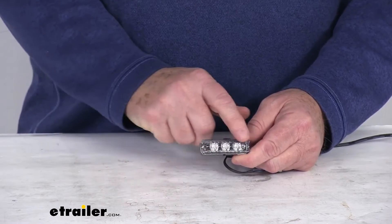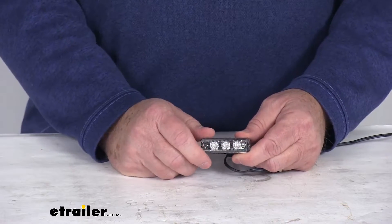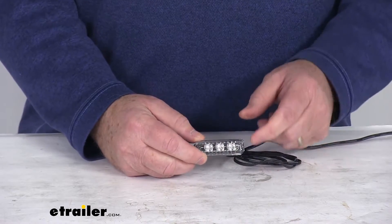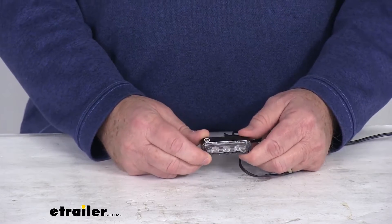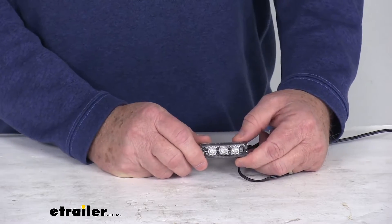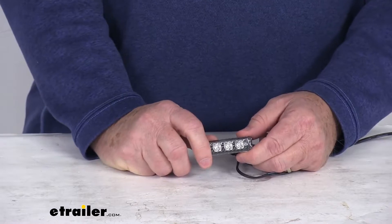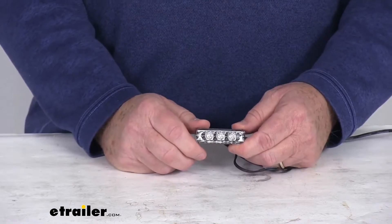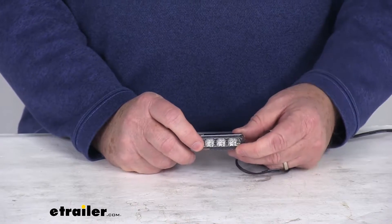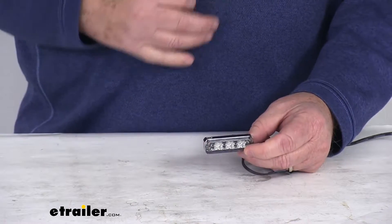It's a durable polycarbonate housing with a UV-resistant lens, and it is a clear lens over three jade LEDs. This is compatible with 12-volt DC systems. To install this, it is a surface mount installation. It is recommended to use the vertical or horizontal mounting covers that we do sell separately on our website, and they are listed on this product's product page as a related product.